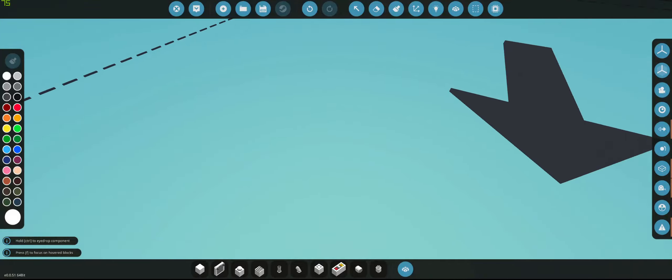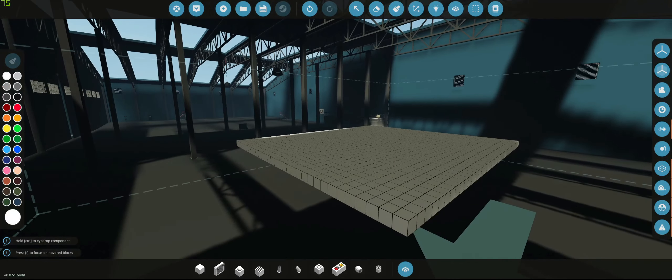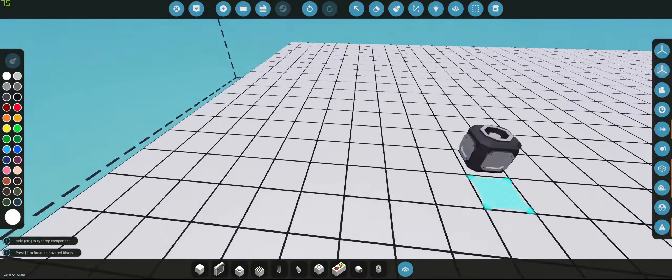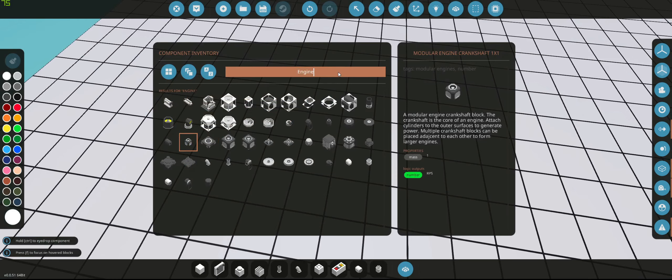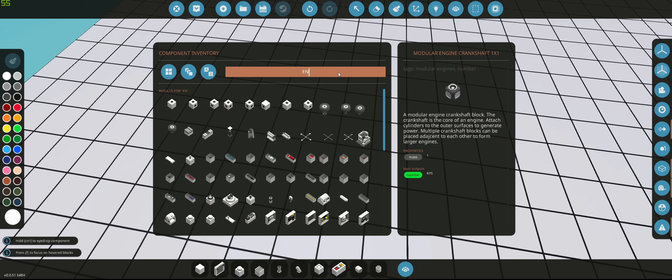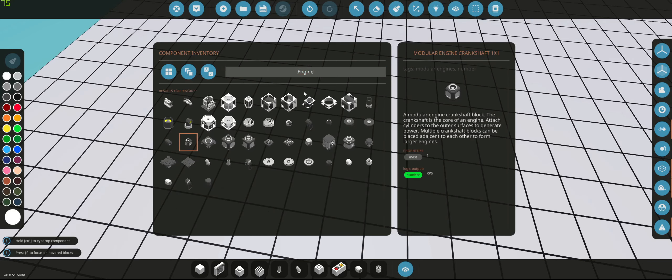The first thing we're going to need is a platform — we already have that. We're going to need an inline-four, one-by-one engine. All you do is just in the top search bar, just search up 'engine.' And here everything pops up for the engine.